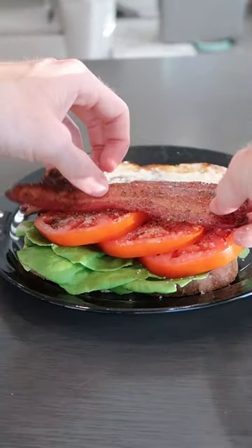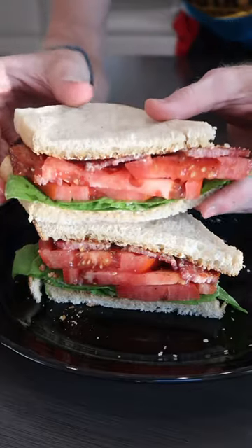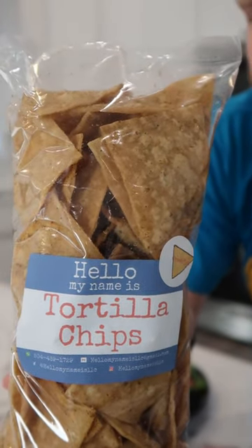Finish with those thick slices of bacon. That's beauty. It's grace. I'm gonna plate up with these crawfish flavored tortilla chips that I also got at the farmers market.